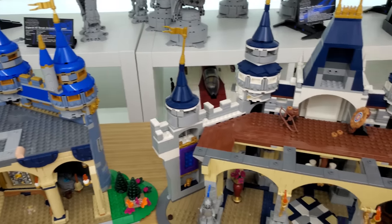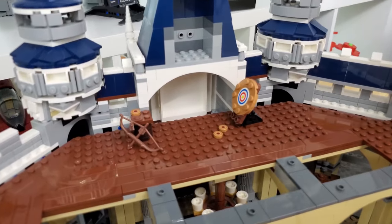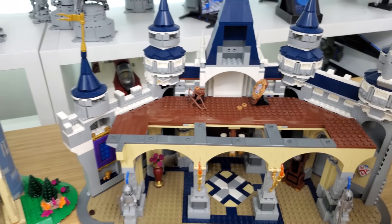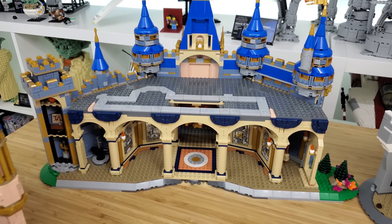Going back to the challenge for viewers: what Disney movie reference does the original castle have that the new one does not? The original has a reference to Brave in the front area, whereas the new castle's equivalent space is empty — there's no Brave reference.